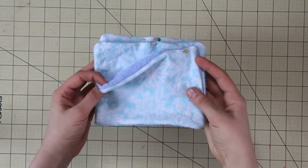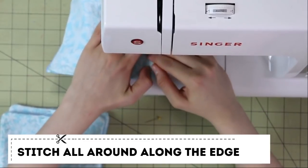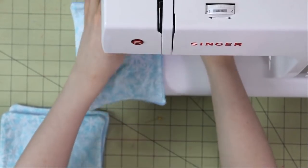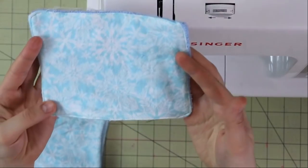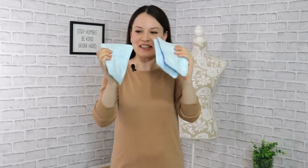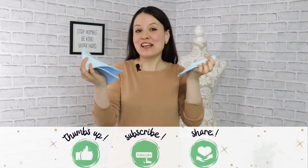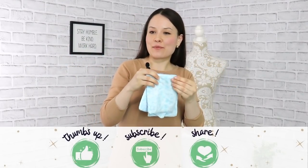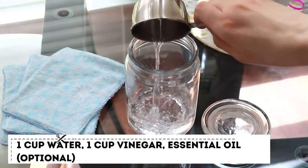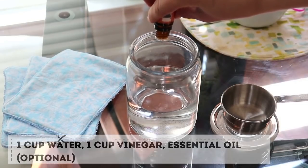My dryer sheets are ready — I only managed to make three out of the leftover fabric I had, so we're working with what we have. The next step is to soak them in a solution of vinegar, water, and some essential oils. I'm going to do that and then run a load of laundry — which is on my to-do list today anyway — and I'll report back to you on whether it actually works.